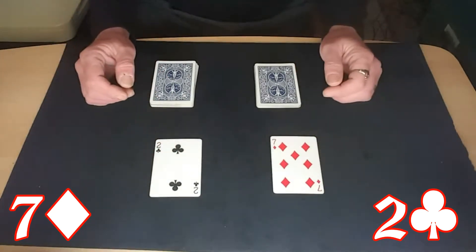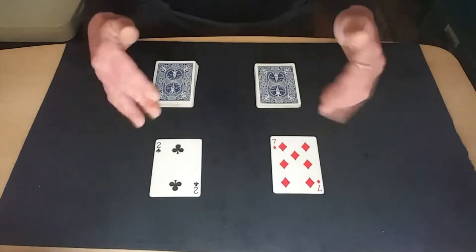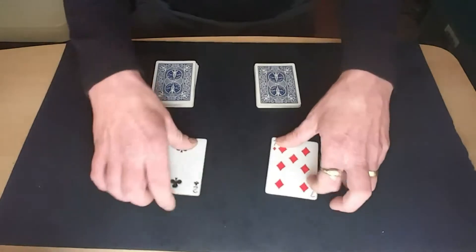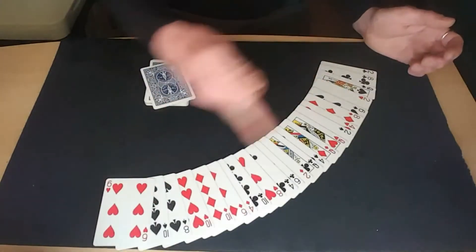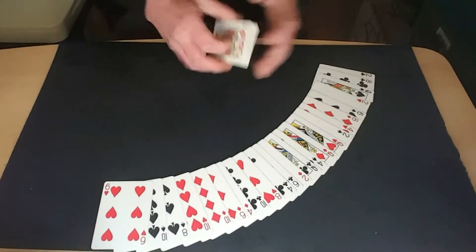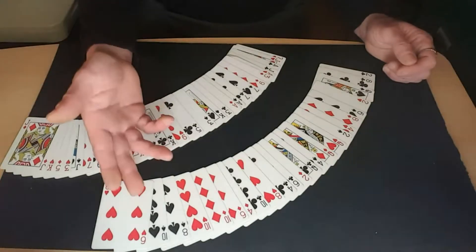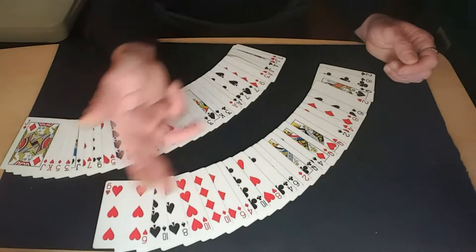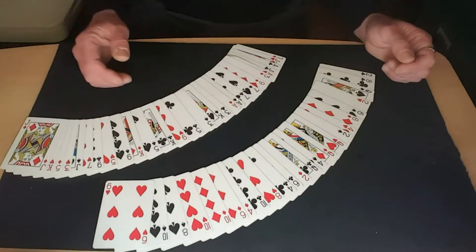It's a pretty nice nifty trick. Now straight into the tutorial, which is very easy. All you do is split the deck - all the even cards in one half and all the odd cards in the other. Alternatively, you can do it with all the spades and hearts together and all the clubs and diamonds together, but that looks a bit more suspicious.